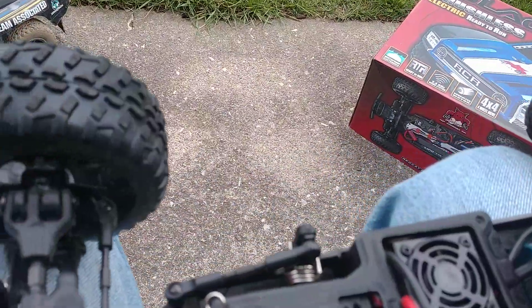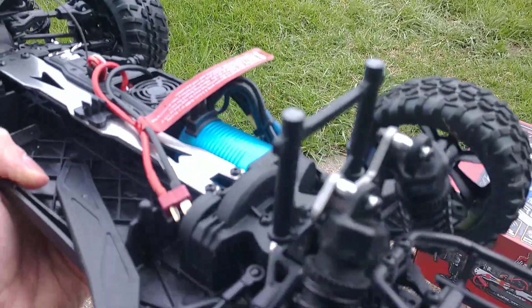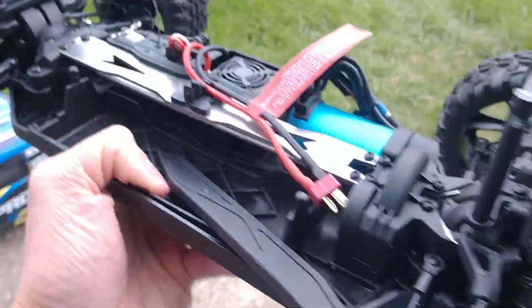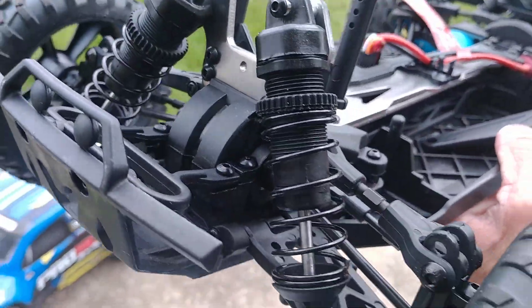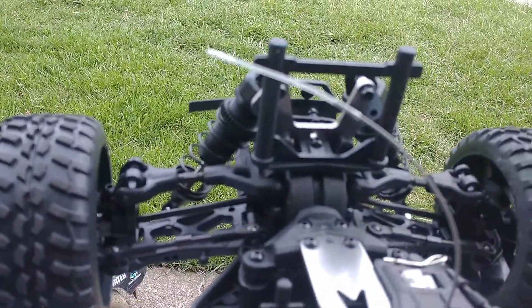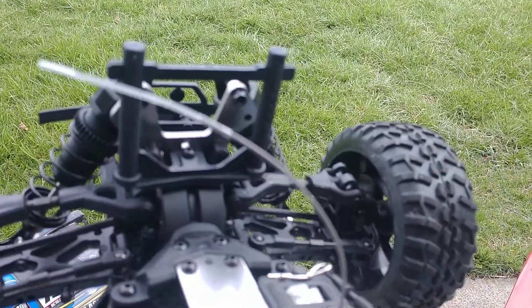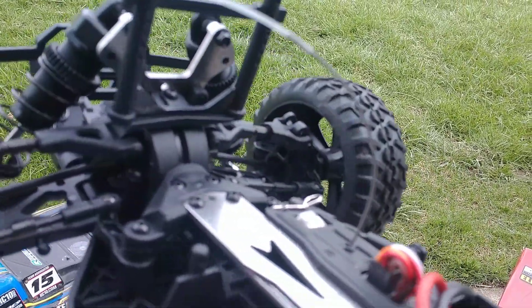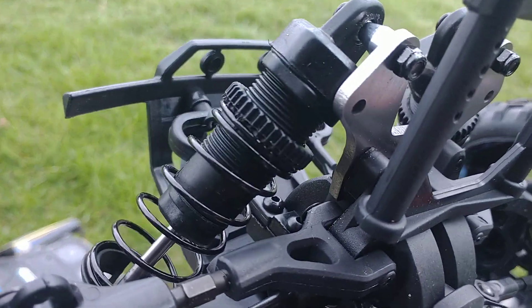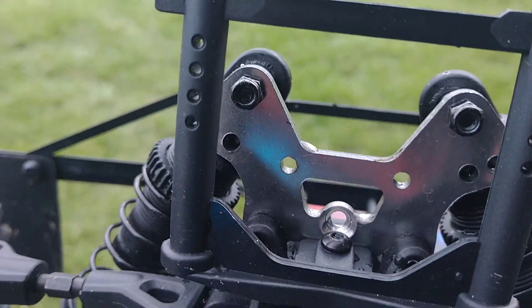I like that it's got some aluminum parts — aluminum rear and front shock towers. But they're very small; you can't extend them out or do anything to change your shock geometry. You can only go down to one hole, which will basically just change your ride height.